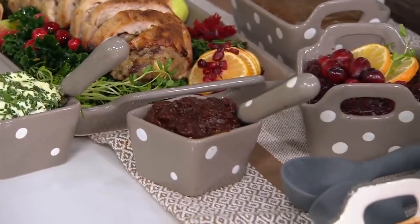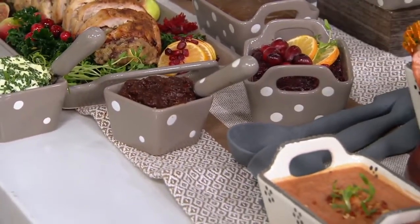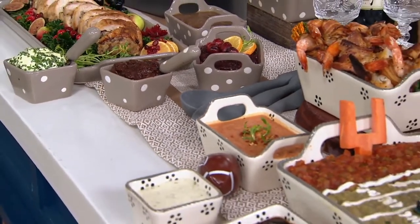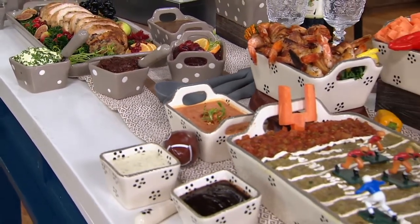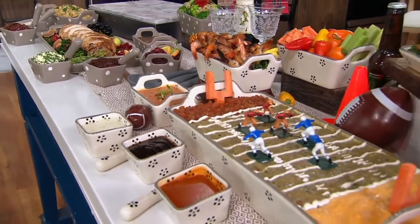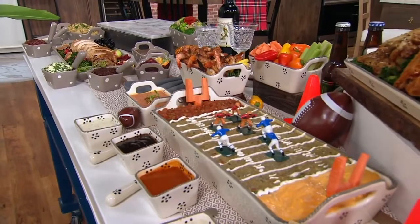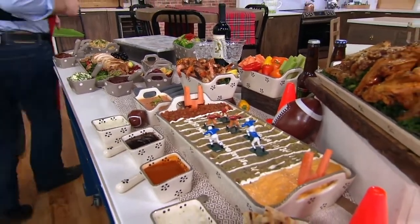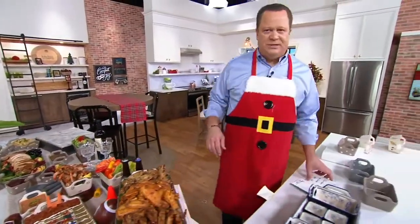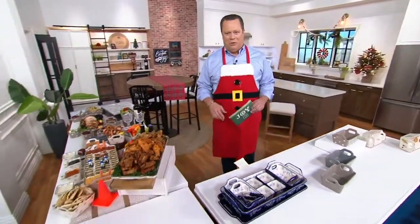This is an extraordinary set, great for all of your family gatherings, entertaining, however you're looking to put out a spread. Maybe you're going to have a virtual big game party this year and you'll have a few people in your house and others will join you on Zoom. Whatever the case may be, we've got the serving vessels, the baking vessels, the temptations that are going to make this perfect.